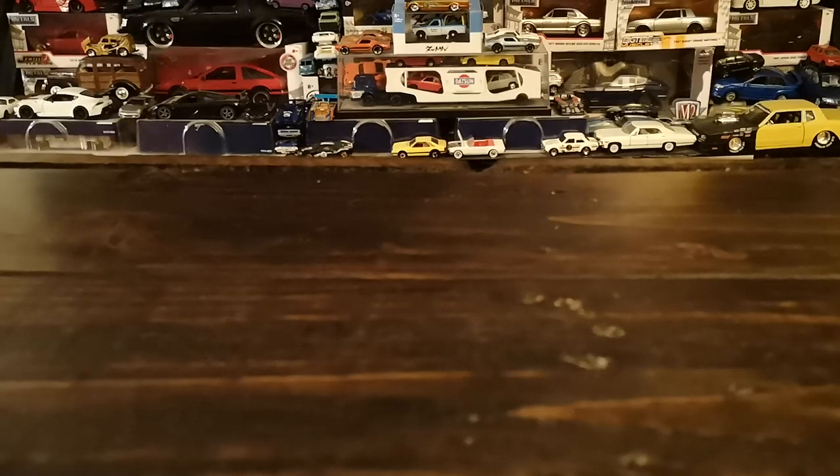Welcome to another diecast showcase. In today's episode I'm going to be sharing a few 1/43 scale models. The selection of vehicles will be some Italian vehicles, so we'll have a few different brands, a few different diecast manufacturers, and of course a few different eras of cars. I decided to go by brand as opposed to by era.